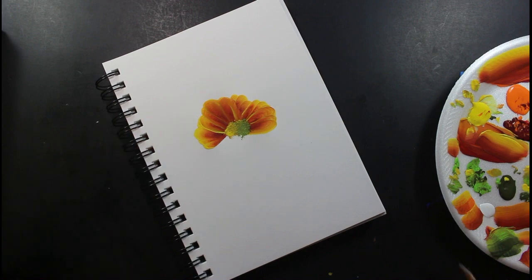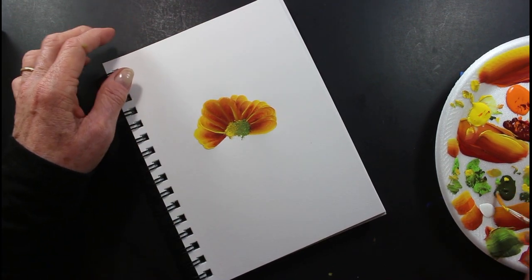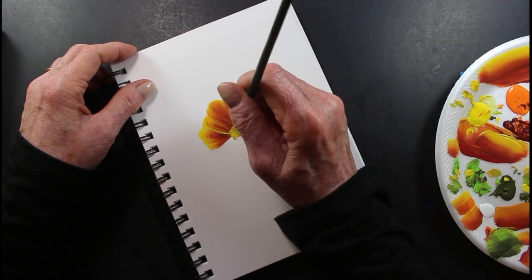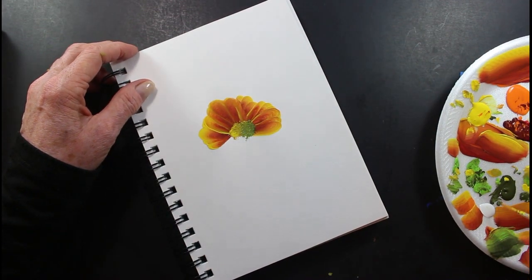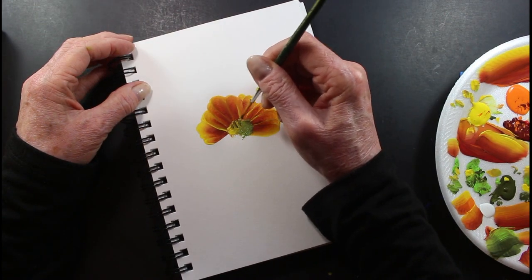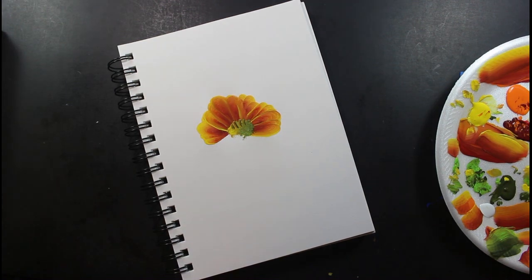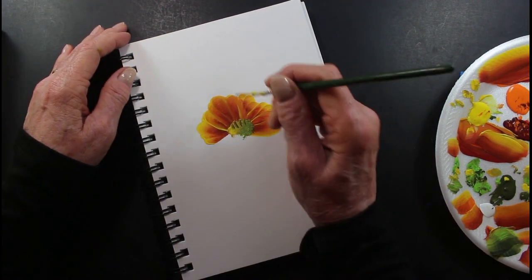I'm gonna take my liner brush here and put these little strokes up here.